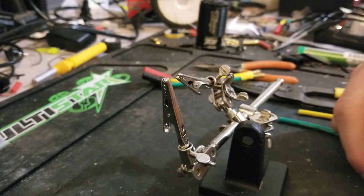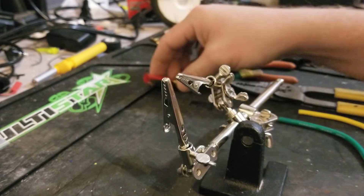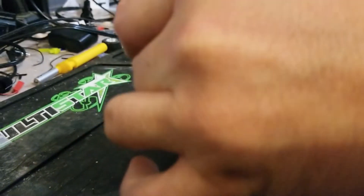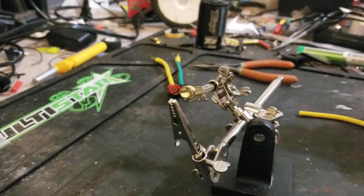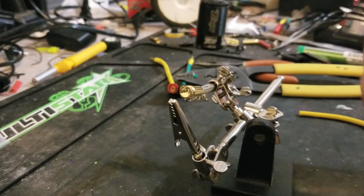So what we're going to use is a helping hands tool right here. I'll go ahead and start with the negative and just stick it in the helping hands — I should probably do it the right direction. There we go. Now we will take the green wire — you can always use black, blue, whatever your heart's desire — and we'll strip that nice and good, say about like that.